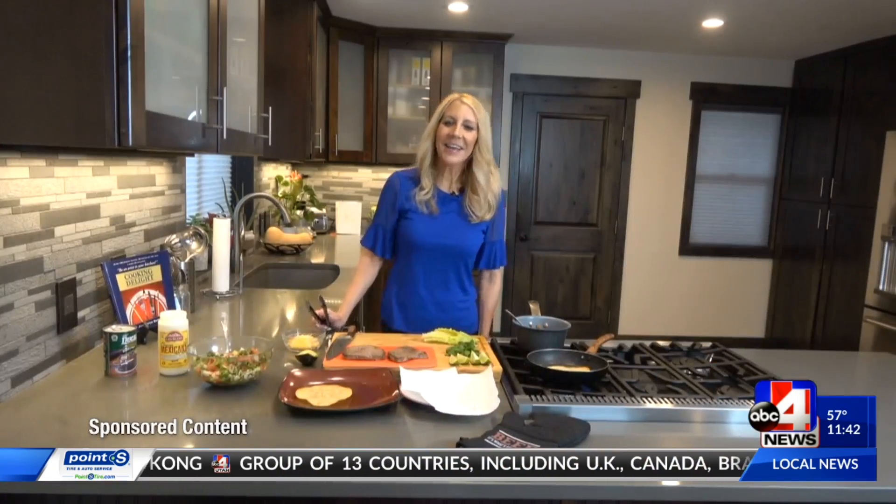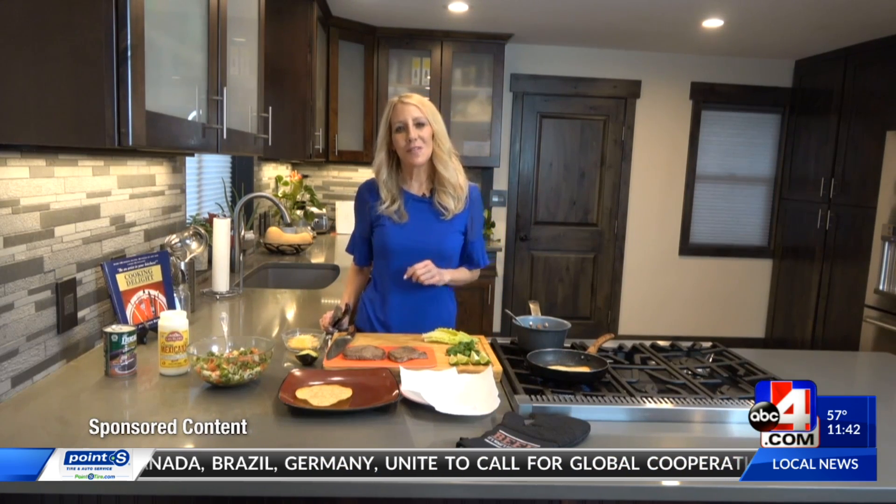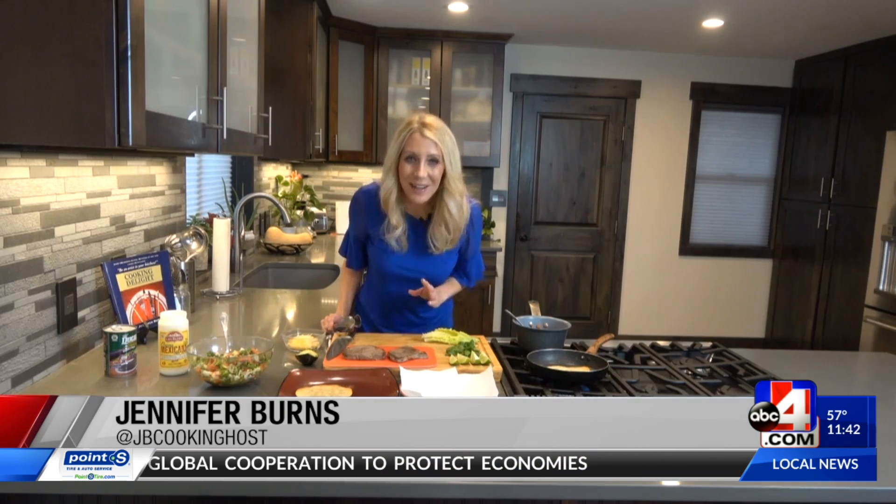It's lunchtime and the Utah Beef Council is back in the kitchen with the perfect recipe today using easy ingredients — hopefully ones you have at home already. On today's menu: steak and bean tostadas. I'm Jennifer Burns for the Utah Beef Council. I'm excited to share this recipe with you today: steak and bean tostadas with homemade pico de gallo.